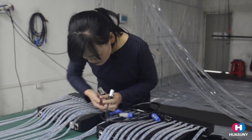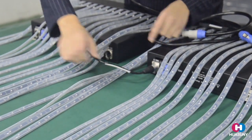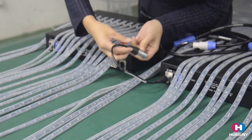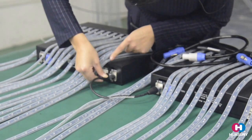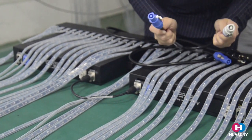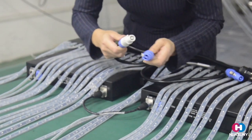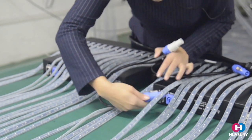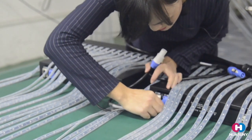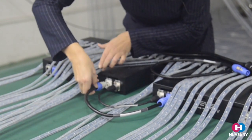For the extension signal cable, you can see it has one port here and another there. It has an alignment sign — just line it up and push it in easily. For the extension power cable, they have color differences: one is in, one is out. Match the blue color to blue, and it also has an alignment sign. Turn it and it locks. The white color also matches the white color on the controller box.